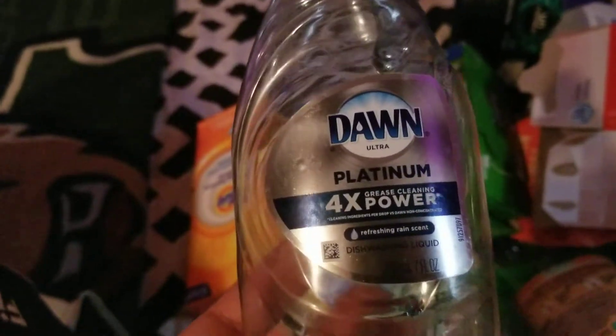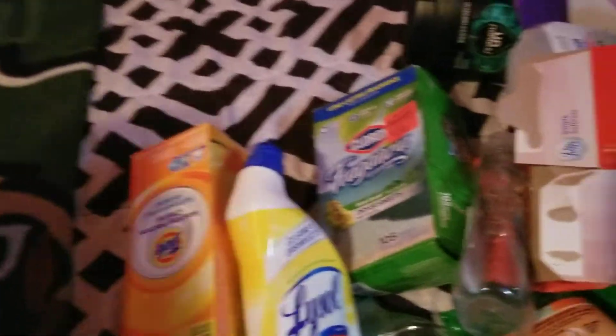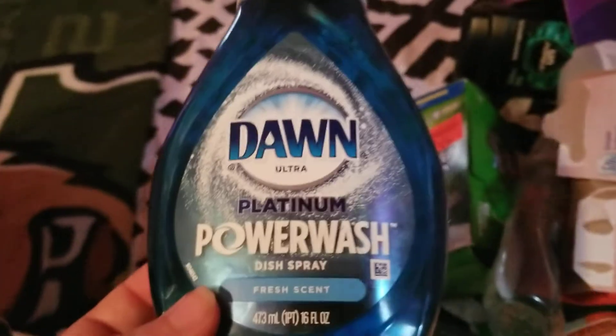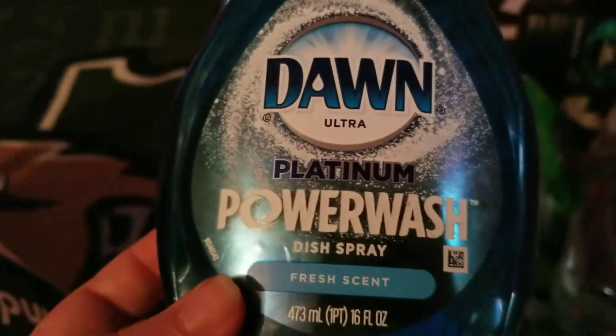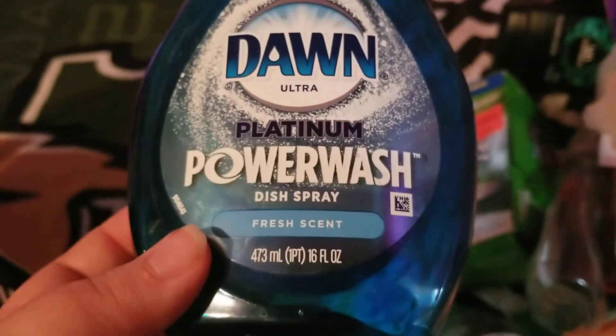I went through another Dawn Platinum dish liquid — would repurchase that. And the last thing I went through is a Dawn Platinum Power Wash dish spray in the Fresh scent.